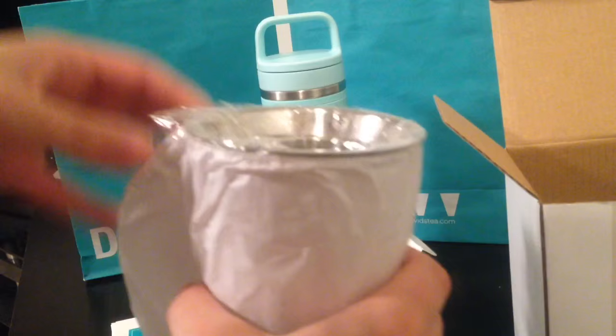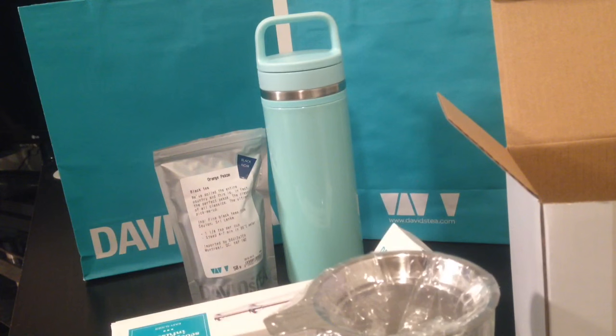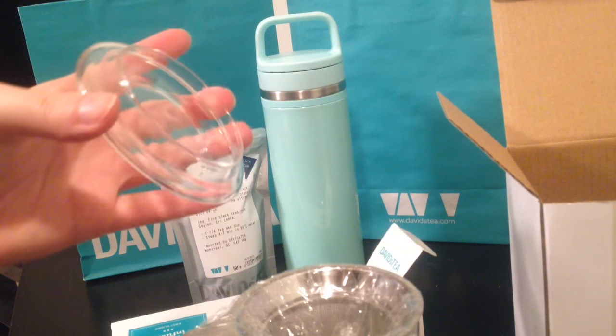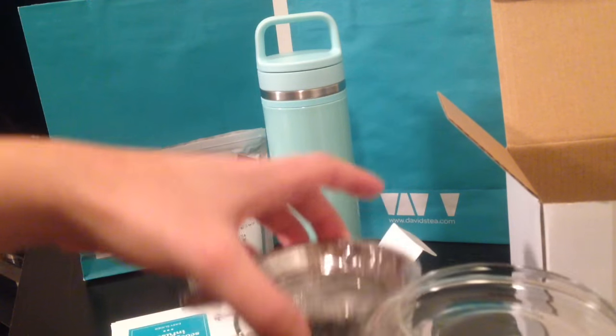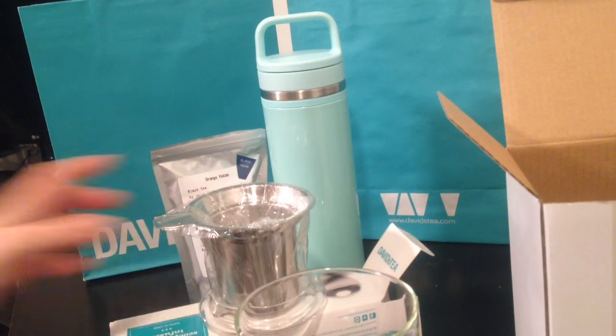This one is really nice — it's just a plain colored mug. Once you take all the packaging off, the infuser goes in like that, and the lid — which is also really cool — serves as a coaster that you can put your tea strainer on once you're done infusing your tea, and you can just keep it on a table like that.